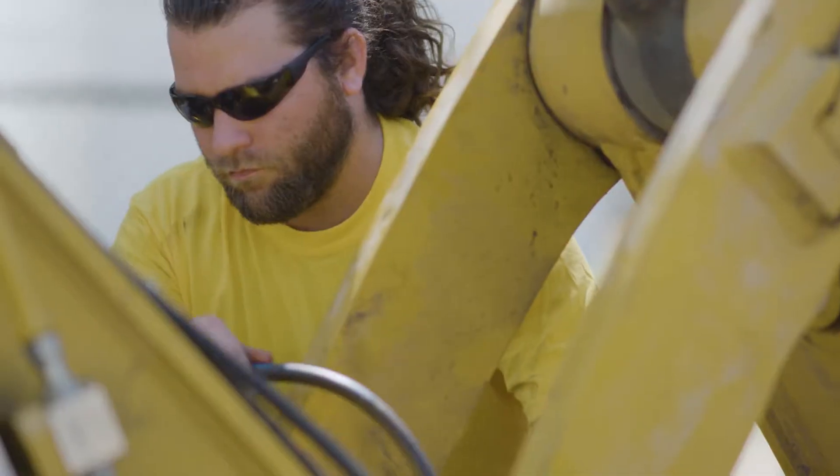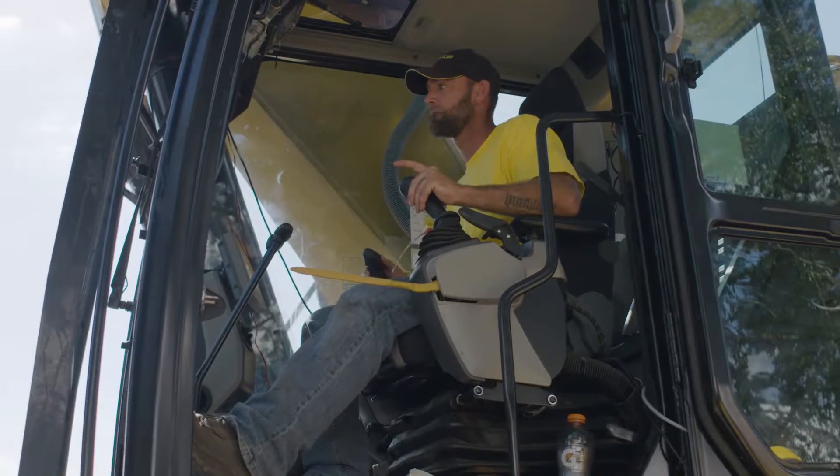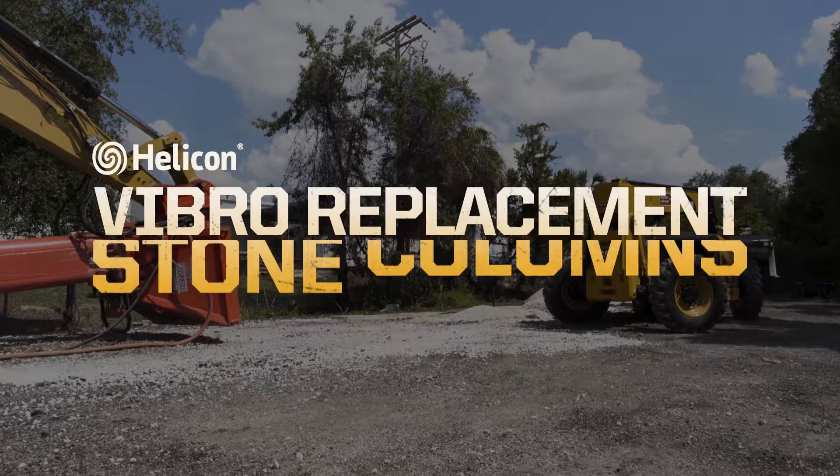After successfully completing thousands of geotechnical construction projects throughout Florida, you can trust Helicon to improve your soils and provide you with a strong platform for your vertical construction.